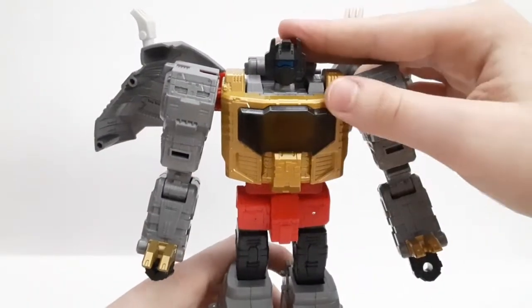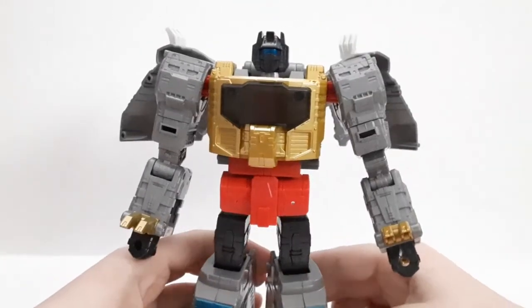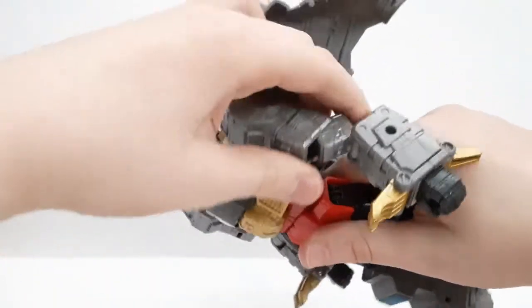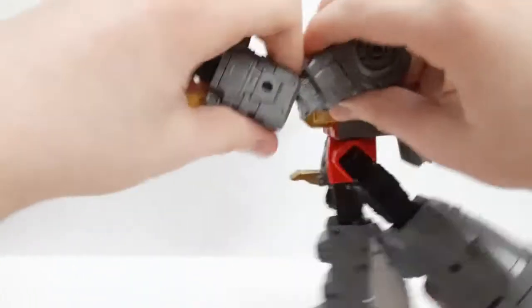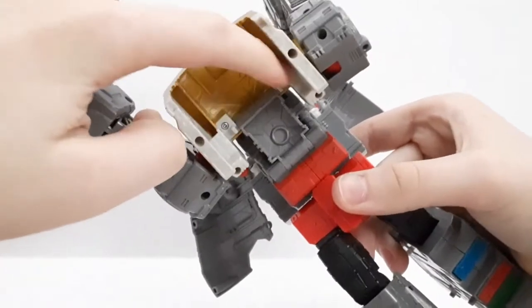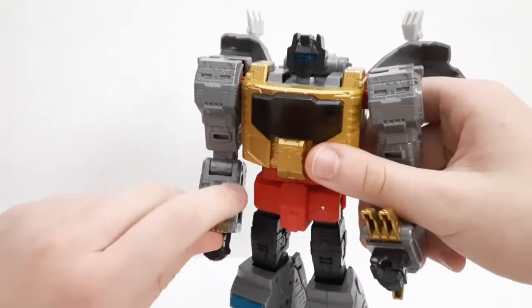The elephant in the room: the Autobot logo. It's in there but kind of hard to see — they made the chest plate a little too dark personally. In the cartoon and movie he did have this plate but it was more layered. If you want, you can undo the chest section, flip it up, undo two screws, and remove that plate. I won't do it because I don't mind it — the plate is accurate — but you do have that option.